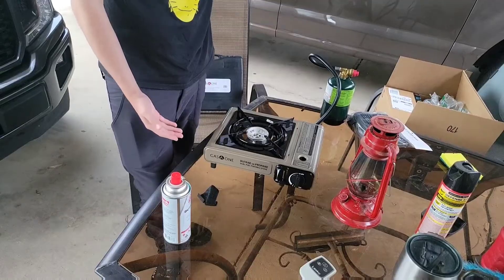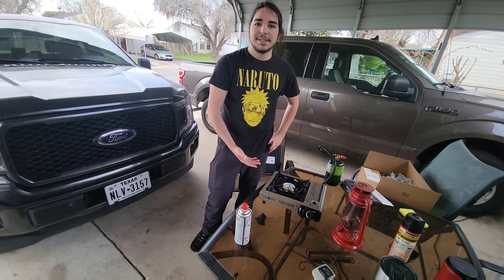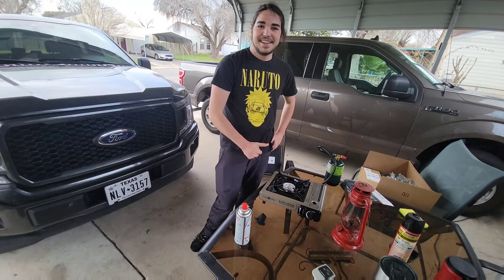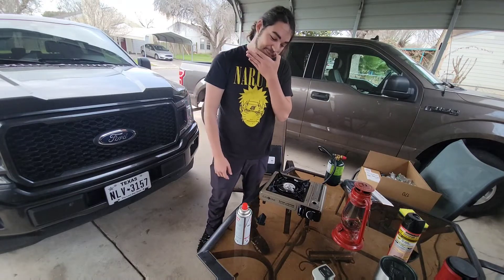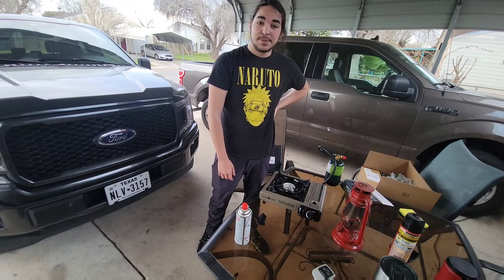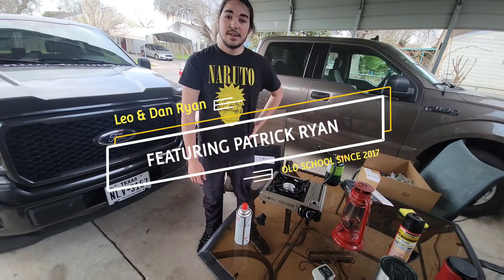That is what the Gas One Dual Fuel Stove looks like. It'll probably cook things — most likely, cause that was hot. Thanks for watching. Like and subscribe, and hit the bell icon to get notified for all of our new videos. Later.